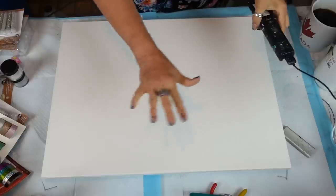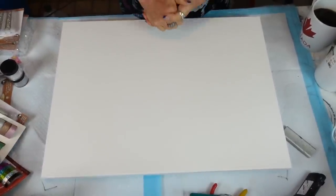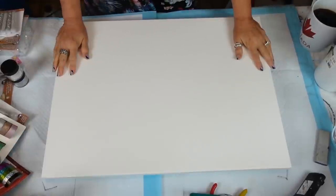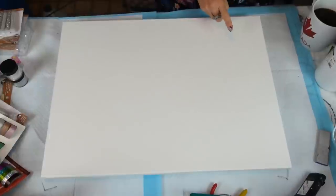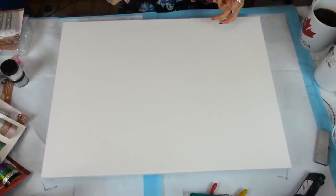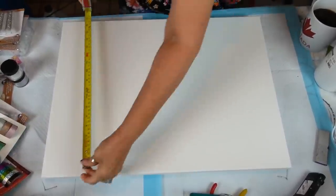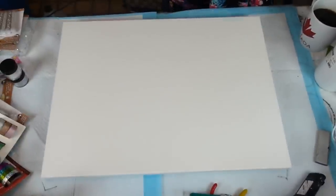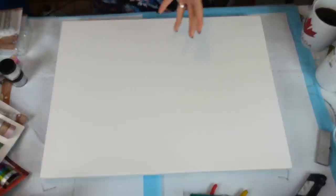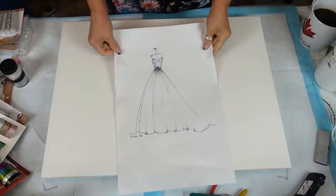We are back, I have my working clothes on and we're going to get into this. I'm excited — it's a bigger canvas than what I wanted. I would have liked a 16 by 18, but this is an 18 by 24. You use what you got, and that is what it is. Anyways, this is what we're doing today — this is going to be the wedding dress.